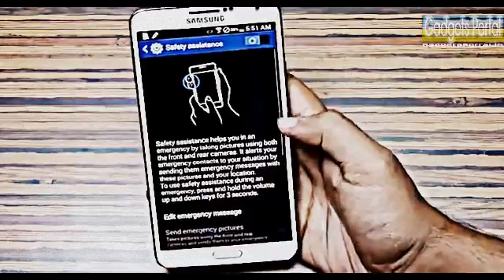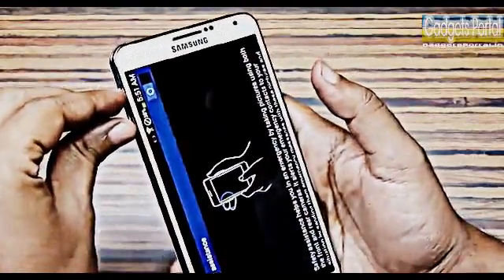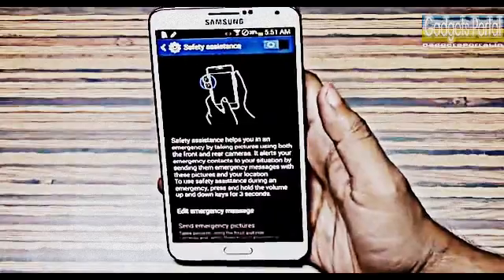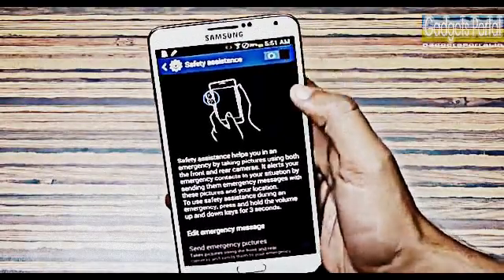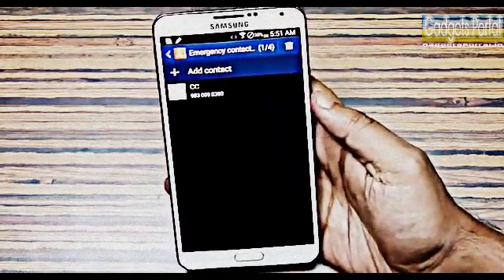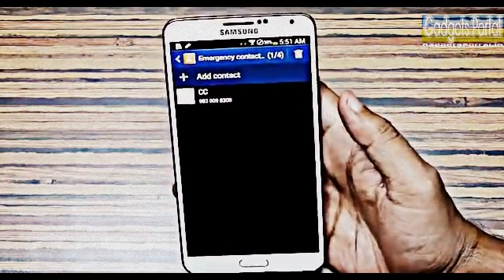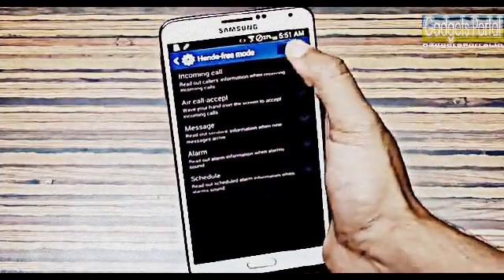Samsung has included a feature called Safety Assistance. If you press and hold both volume rockers simultaneously for three seconds, the phone will capture an image of you with the front camera and also send your location and an emergency message to the emergency contact you have saved under Safety Assistance.